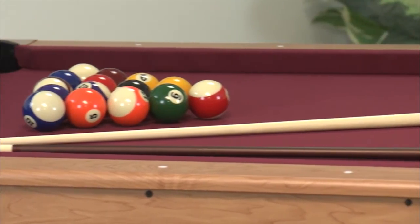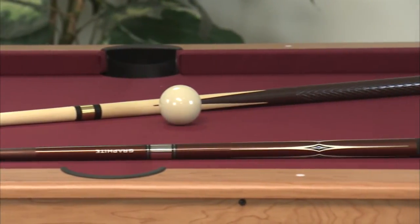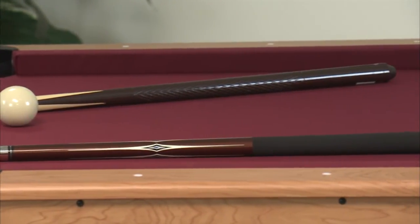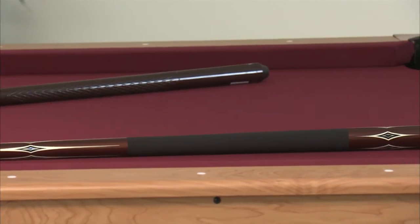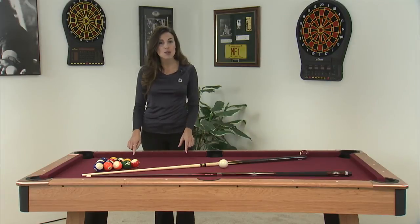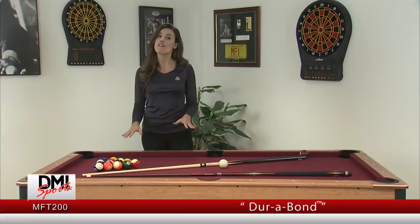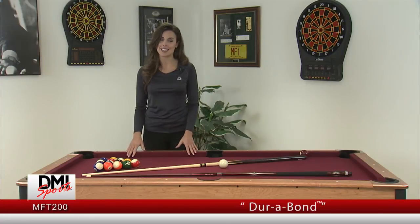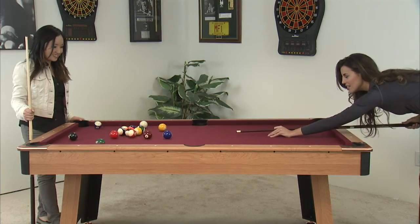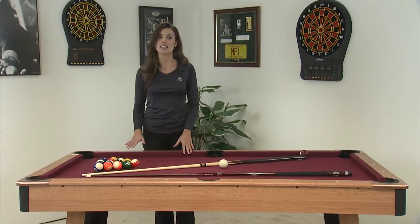The play surface is a key feature on any pool table. Slate tables provide great stability and a smooth roll, but they are incredibly heavy and expensive. This table uses our exclusive Durabon play surface, which is lighter and more affordable than any slate. You'll get a smooth ball roll and a high density play surface that you've been expecting in a pool table.